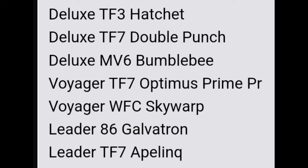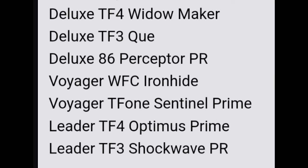Studio Series Wave 2, coming out in April, includes: deluxe TF4 Widowmaker, deluxe TF3 Q, deluxe 86 Perceptor package refresh, voyager Warfare Cybertron Ironhide, voyager TF1 Sentinel Prime, leader TF4 Optimus Prime, and leader TF3 Shockwave package refresh. I'm really excited for Q, Widowmaker, and the leader class TF4 Optimus because that Optimus design still hasn't been done justice in mainline plastic form.